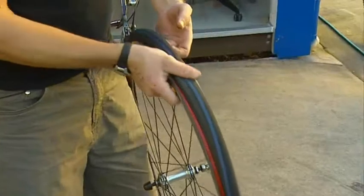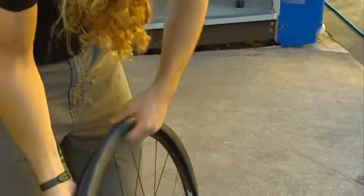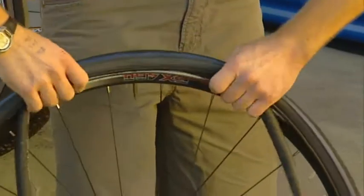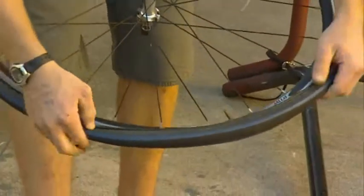You want to find whatever caused the puncture, because if you don't and you put a new tube in there, you're going to get a puncture again straight away. Put some air in the new tube, pop it back into the rim, and you're right to keep rolling.